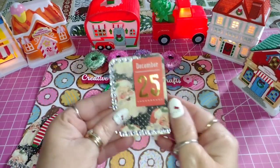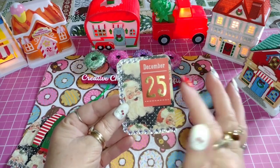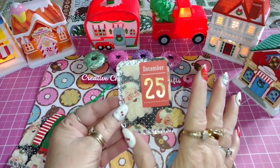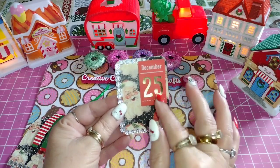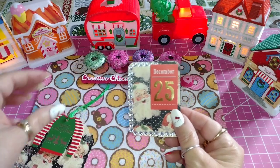This one is the ATC card with the same paper. I wanted to find something to put on here that wasn't going to cover everything. So I found this — it said December the 25th. I think that is really cute right there.